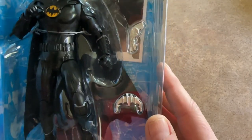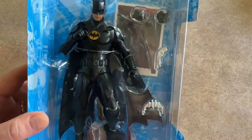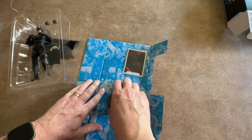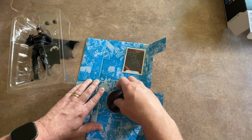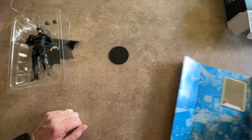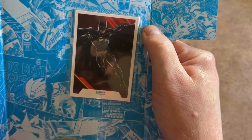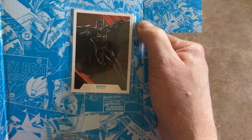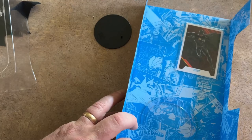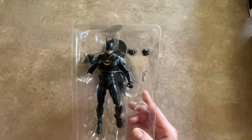So there are the extra fists, and you've got the Batarang and the grapple gun. It comes with a base, which I will be using because I have the Lego Batmobile 89 upstairs — I'll bring it down and show him standing next to that once it's set up. There's also a nice card. I'm going to leave the card in the box. I tend to keep everything mint, I keep the boxes on everything, but I did want to open this one. I know he's worth quite a bit of money, but I wanted to open it.